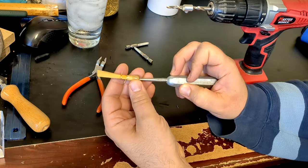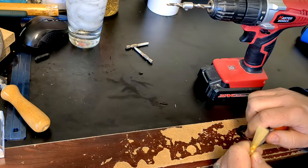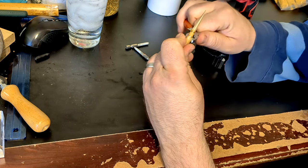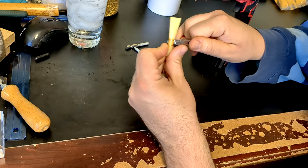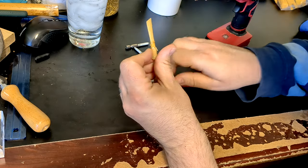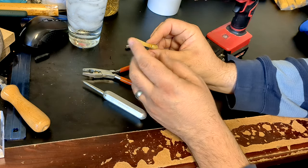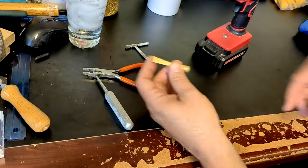Another thing I'll usually do before I ream is tighten my wires one more time, because I don't like my blades to slip. Some people slip their blades on purpose; some people slip them on accident. I try to avoid it — it's not necessarily the end of the world when it happens. Also, you'll notice I haven't cut the tip. If you're going to do a lot of reaming, it's so much better to leave the tip uncut, because you've got a counterforce against all that torque going on inside.